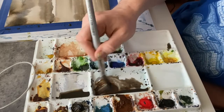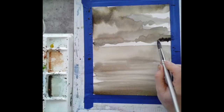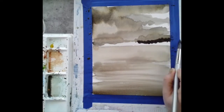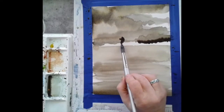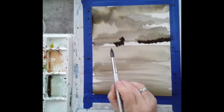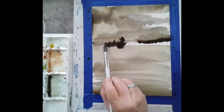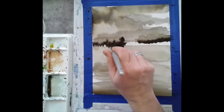I'm mixing up some more of the darkest value — just ultramarine and burnt sienna — and once the sky has started to dry, I'm coming in and adding just a little bit of that dark right where the horizon is. This area is going to be land, and that's where the boats are, as in my photograph. There are boats all along the left-hand side.